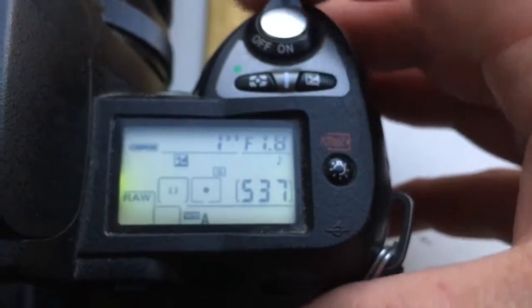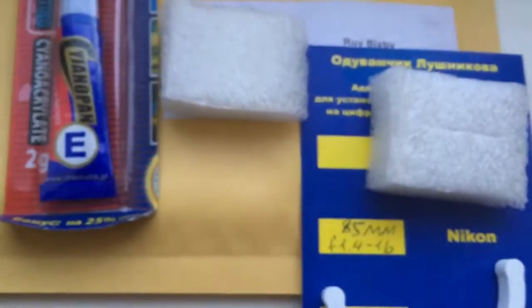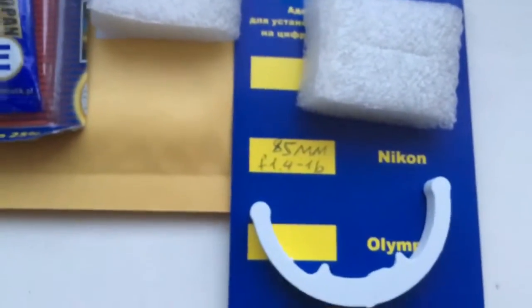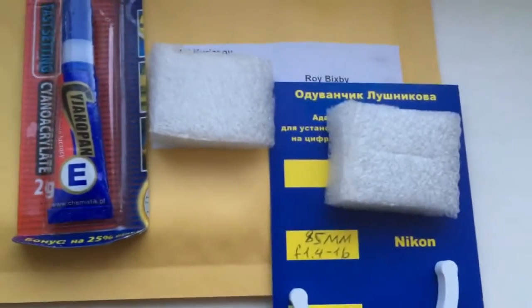Very carefully install chip and very carefully use chip. Chip is very fragile, and if you use chip very carefully, chip will work long, long time.